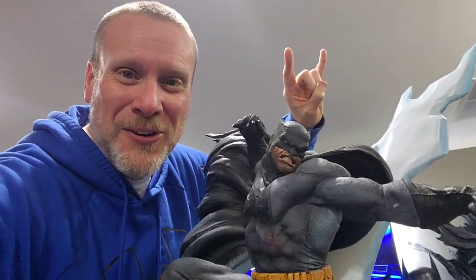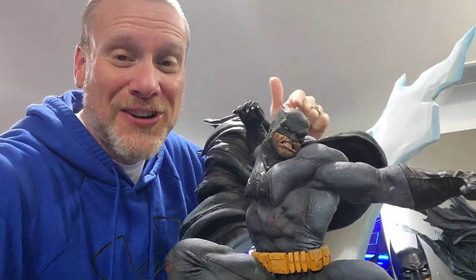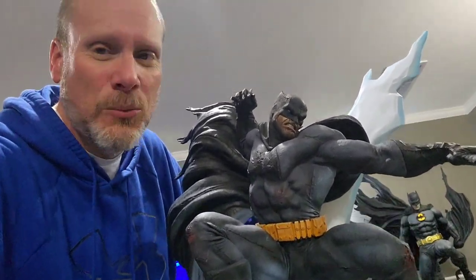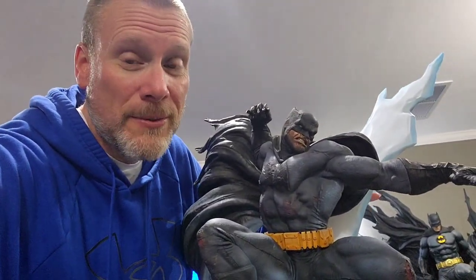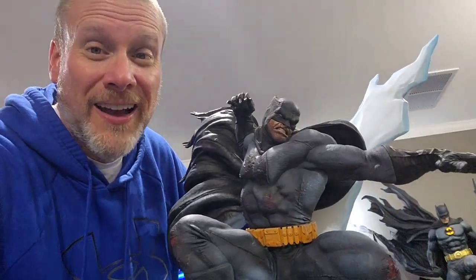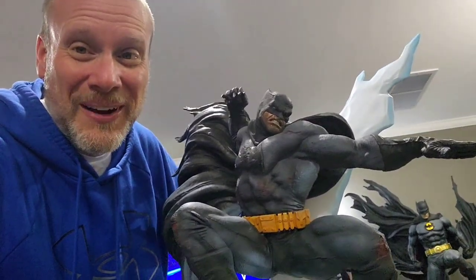Good day my friends and welcome back once again to Brotherhood of the Bat Collectibles. My name's Chris, I'm the Batman statue collector. This statue right here — the Dark Knight Returns Premium Format sculpted by the incredible Daniel Bell — has arrived in the bat cave. It is absolutely insane, one of the most dynamic, coolest statues I've ever had. I was not going to buy this one until I saw it in person at San Diego Comic-Con. I fell in love with it. It's so massive and impressive that I had to order it. I got on the wait list, finally converted, and it is now here.